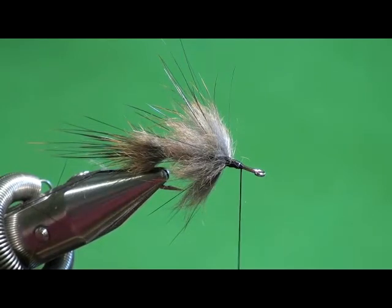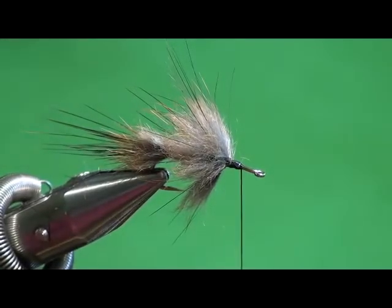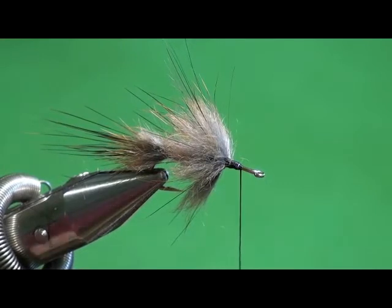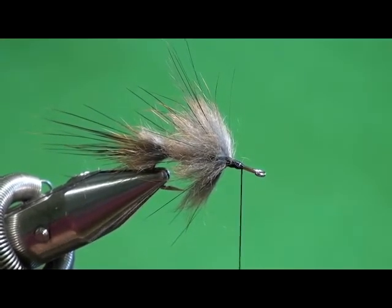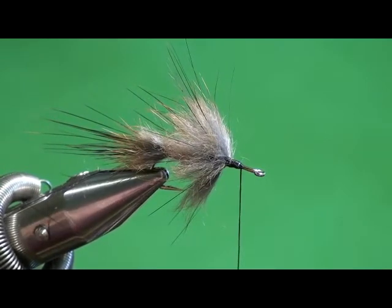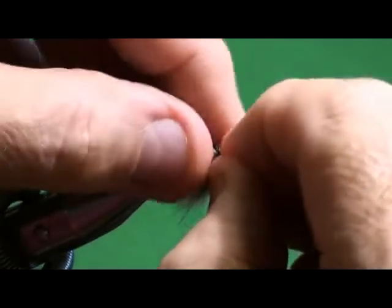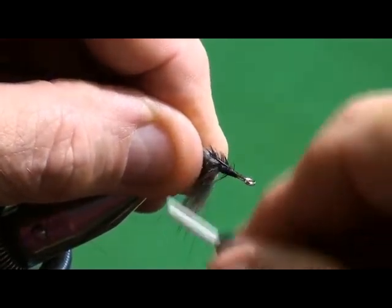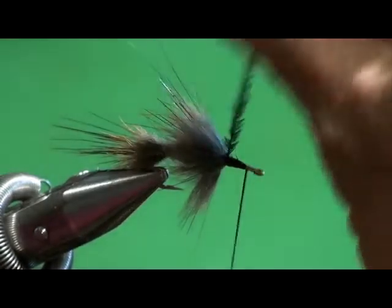Are you imitating something specific? No, it's not a specific imitation of anything in particular. Although to me, when this gets wet, it's a dead ringer for a minnow - it looks just like a minnow tracing through the water. But I think all the bluegills and bass think it's a minnow.